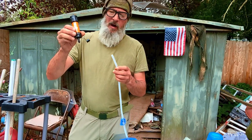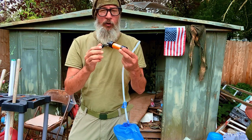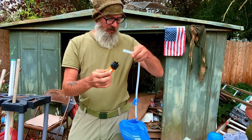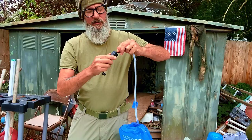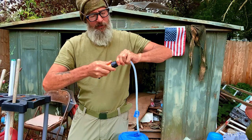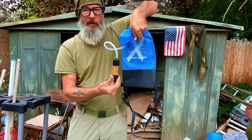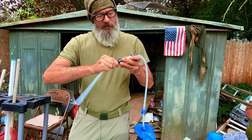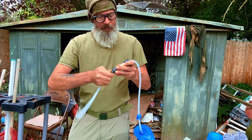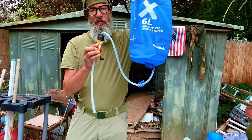I'm going to grab my Sawyer Mini. I'm going to pay attention to where it says 'flow' — the flow is coming towards your mouth, that's what you're drinking. So if we're looking at the bag, we want the flow coming down because it's gravity. We'll simply insert this onto this end — you can see it's coming down. Grab the piece that we cut off, which is about a foot long, and simply insert that onto this nipple here. And we are done.